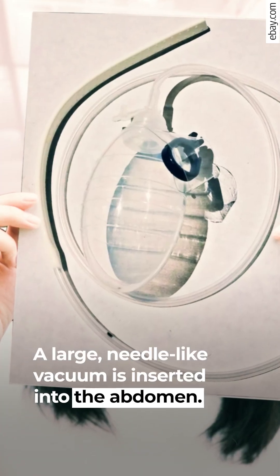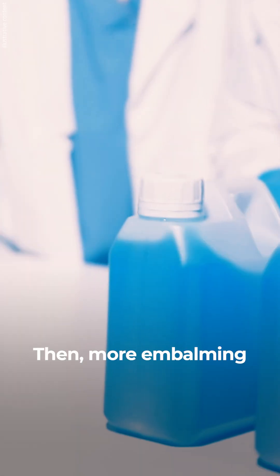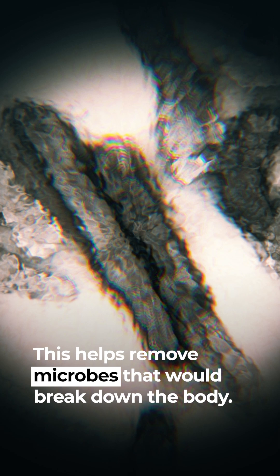A large needle-like vacuum is inserted into the abdomen. It's used to extract fluid and intestinal contents. Then more embalming liquid is pumped inside to help remove microbes that would break down the body.